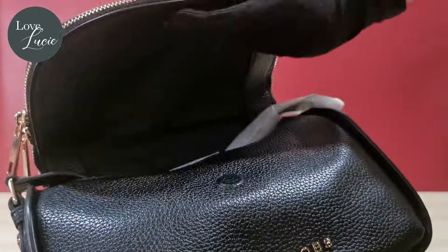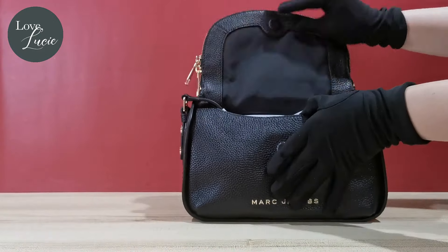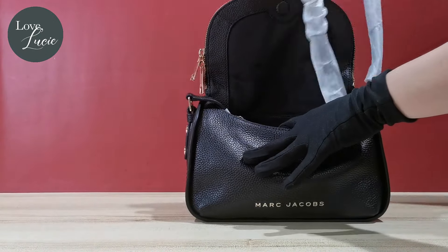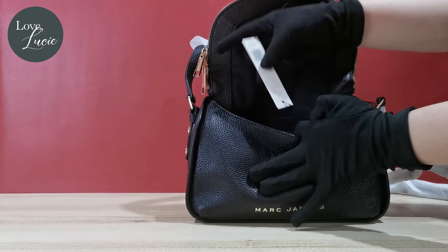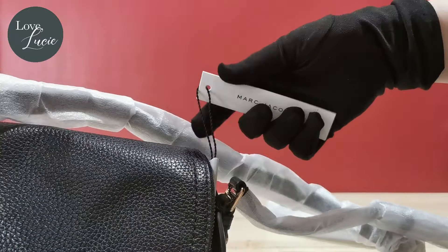As you can see, the closure is magnetic, making it very convenient to open. Here's how the tag looks like for your reference.